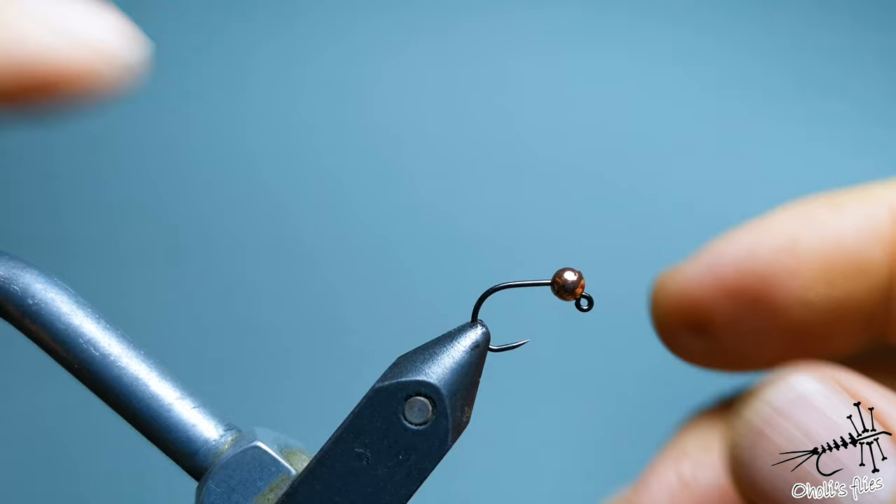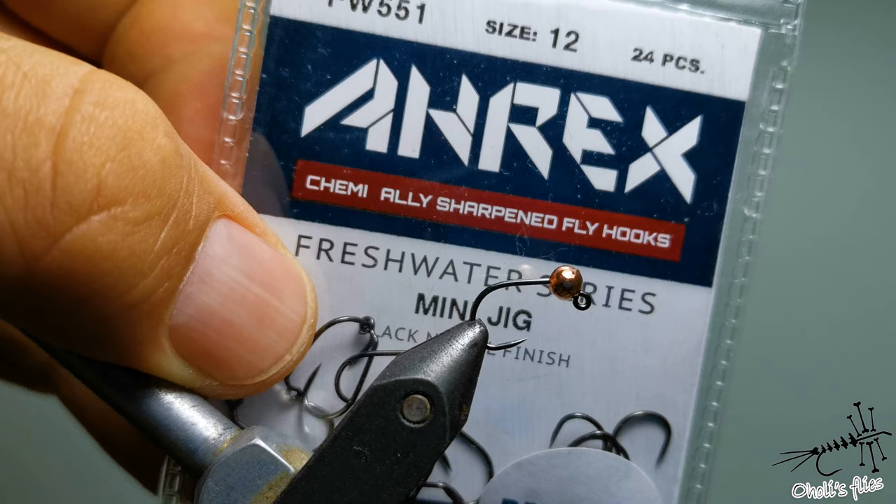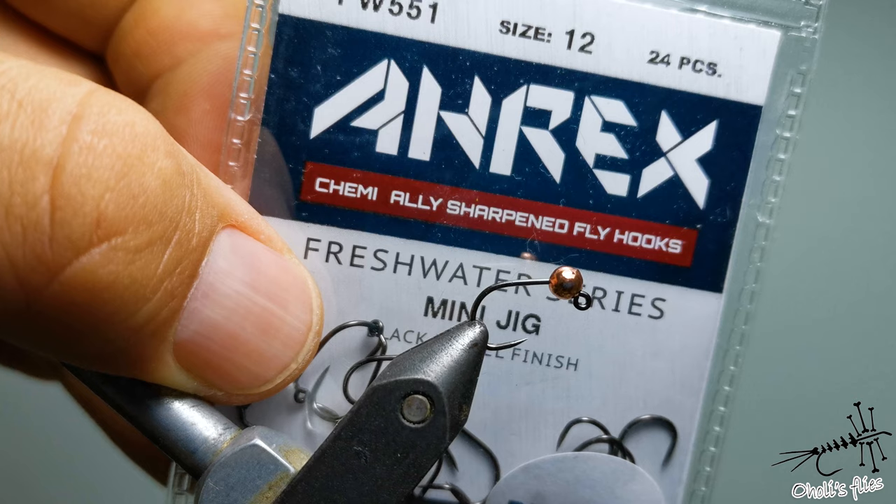First, I'm going to put on hook size number 12. The rest of the hooks are going to be size 14 for the emerger and dry fly. But this one has shorter shanks so I had to use this larger sized hook. I like it — it has a nice wide gap.